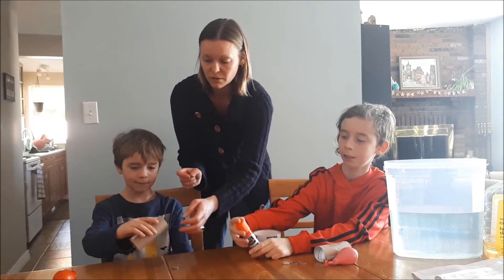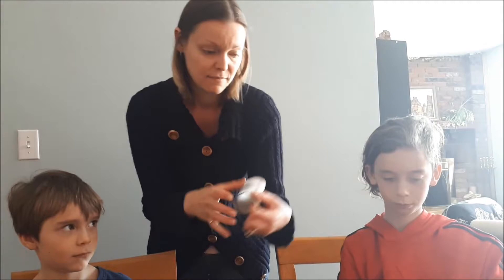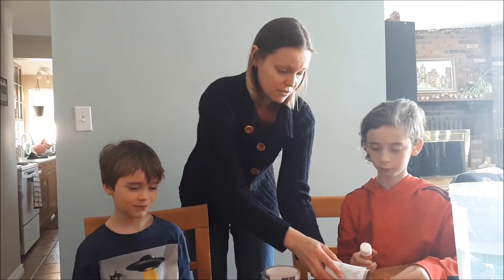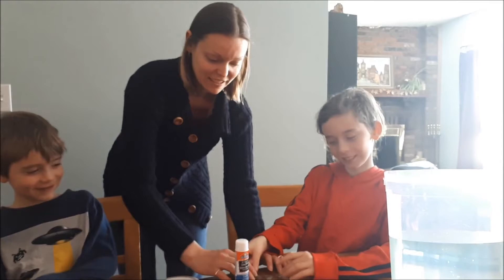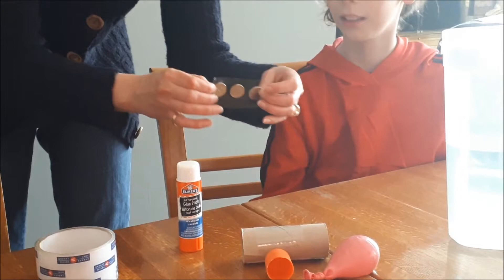On the bottom of your roll, you're going to put three coins lined up so that your shark sinks that way. Let's give it a try. The glue's not working — scrap the glue. Let's put them onto a piece of tape instead. Stick them on there — my fingers are sticky. That works better: stick them to a piece of tape, then stick them to the bottom of your toilet paper roll too.